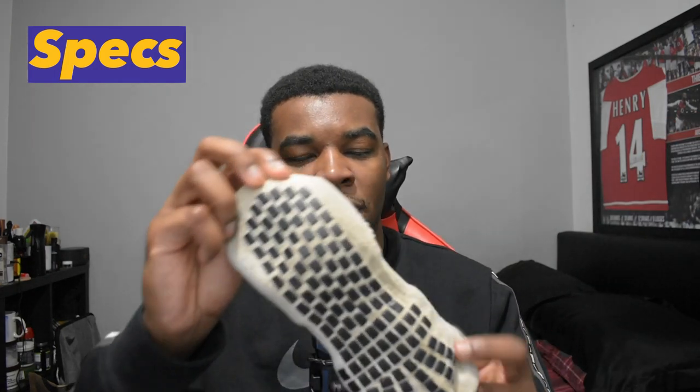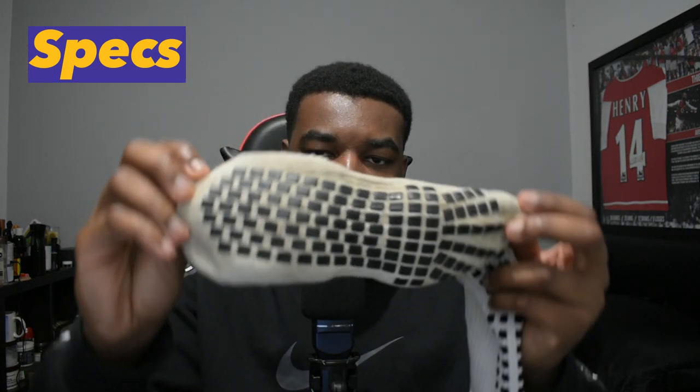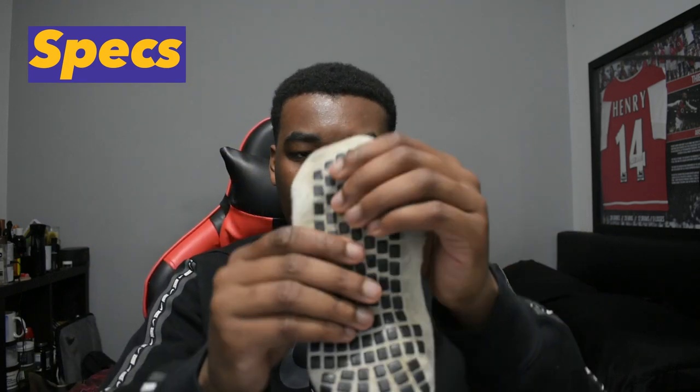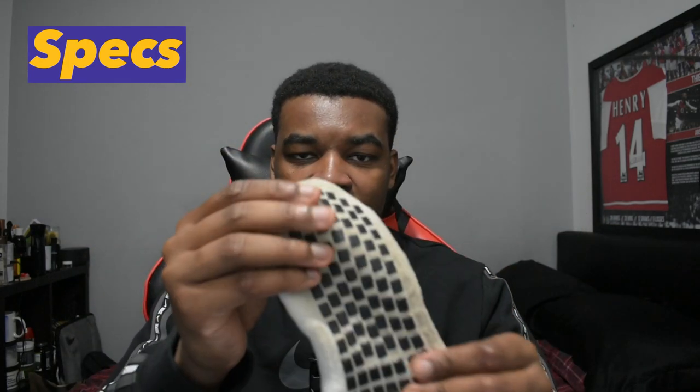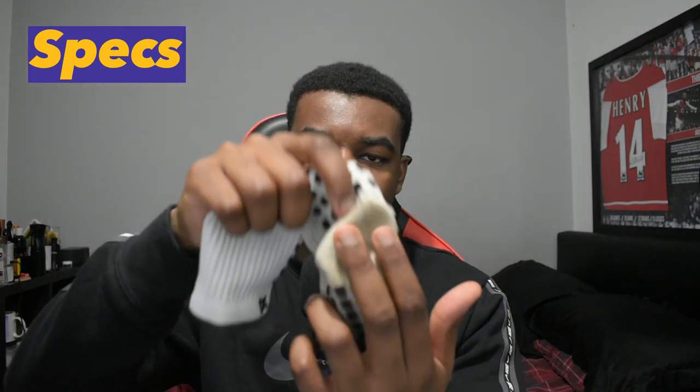Moving on to the specs, let's take a closer look at the socks. At the simplest, these are your simple sports compressive socks with grips on them. Like most grip socks, they have grips running along the bottom of the foot — these ones are made of rubber and are very sticky. However, they do not have grips on the heel, which is a bit disappointing.